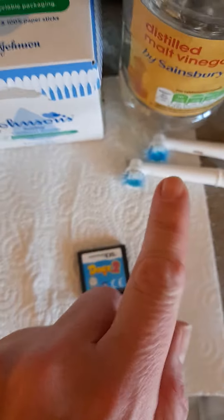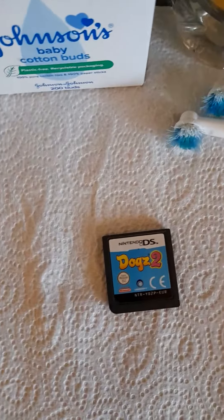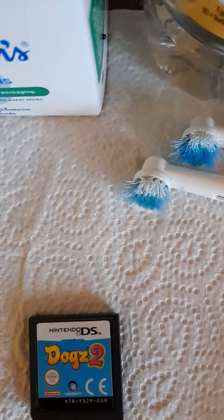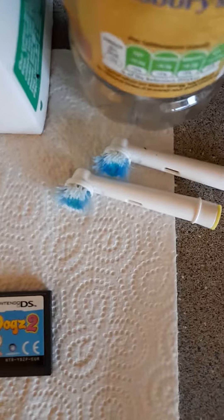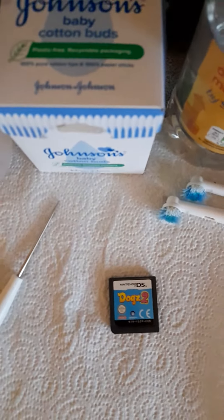Just to recap: try cotton wool buds and alcohol first. If that doesn't work, try a toothbrush and alcohol. If that doesn't work, try white vinegar and a toothbrush, then finish with alcohol. If all that doesn't work, you can also soak the cartridge in white vinegar, then use a pin to work the corrosion off the connectors. I've gotten a few cartridges working that way.